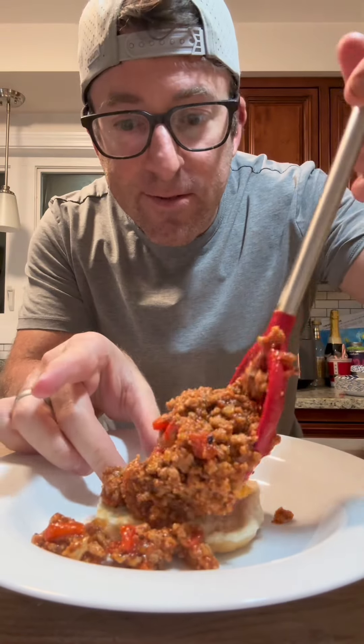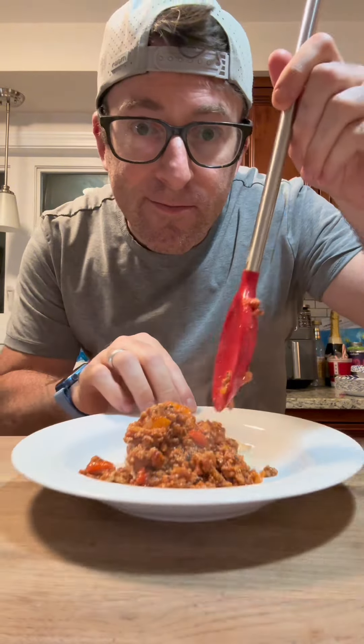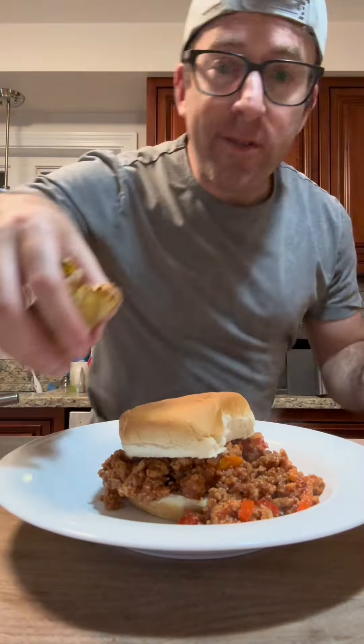Mix it all up, cook that flavor in, and serve it over a hamburger bun. We're having a little side dish — our homemade steak fries cooked in the air fryer. I hope you enjoy this recipe, my friends — extra sloppy!